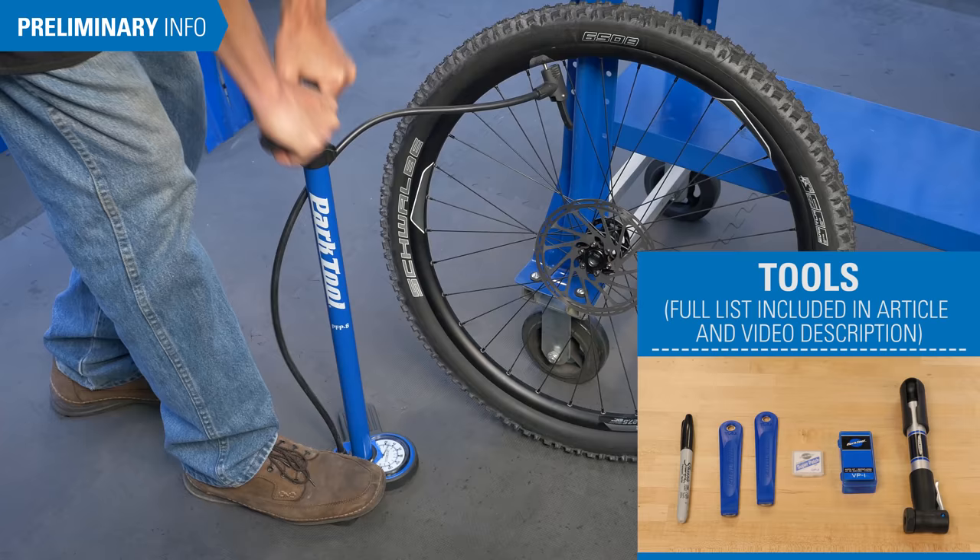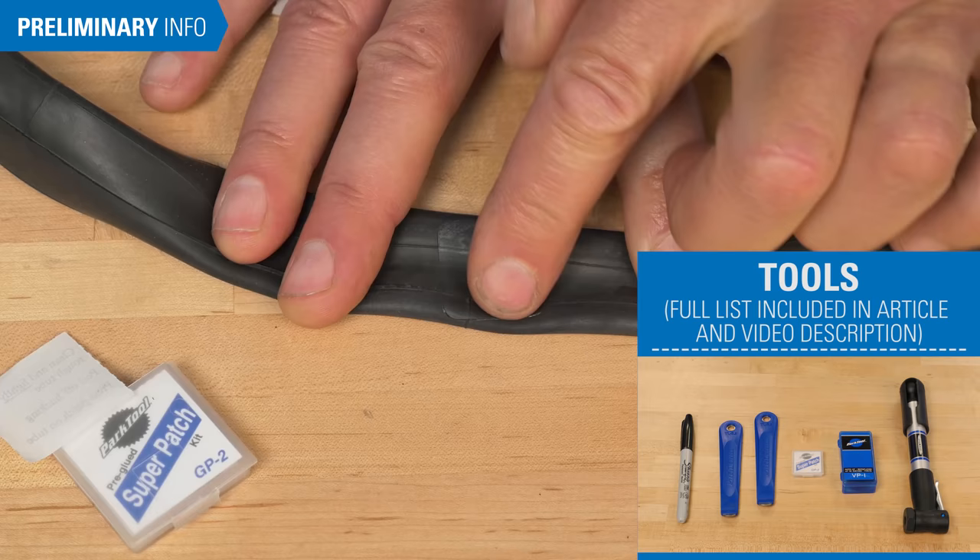First, let's go over the tools and supplies needed. You will need tire levers to remove the tire and tube, a pump or method to inflate the tire, a marker to mark the hole, and a patch kit.